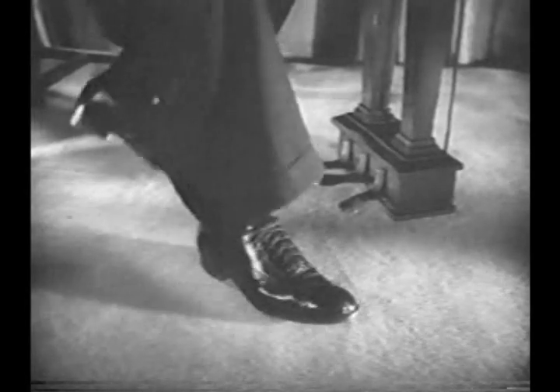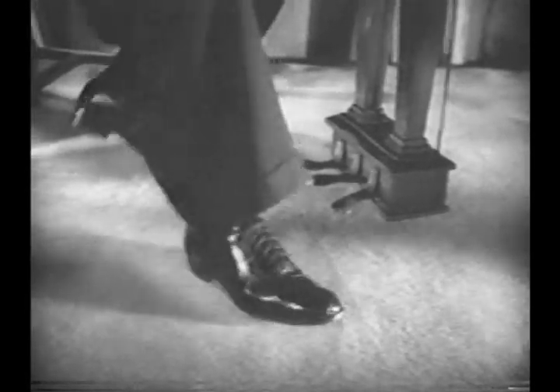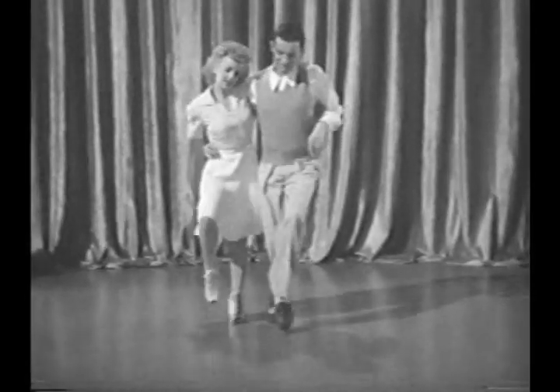Here, there, and everywhere, the stamping foot of the boogie piano player sets the tempo for nimble feet that dance the jitterbug. Winner of more than a hundred rug-cutting contests is Arthur Walsh, top-flight hepcat.